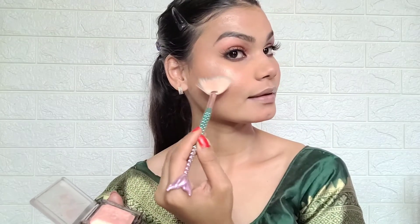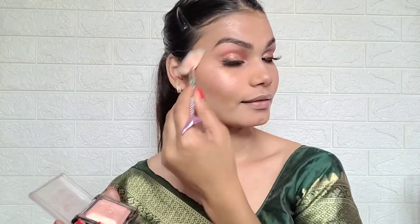I use the Faces Canada 3-in-1 face palette and apply it on the cheekbones and forehead. Then I use highlighter — the Swiss Beauty Fusion highlighter in silver — and apply it on the cheekbones, nose area, forehead, and neck bone, because with a deep neck blouse the highlight on the neck bone looks very good.